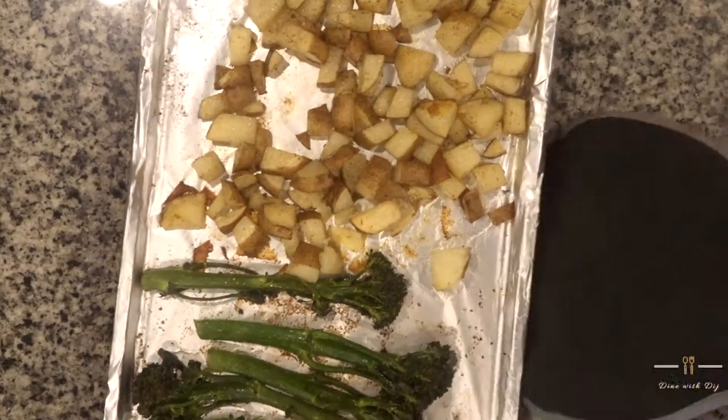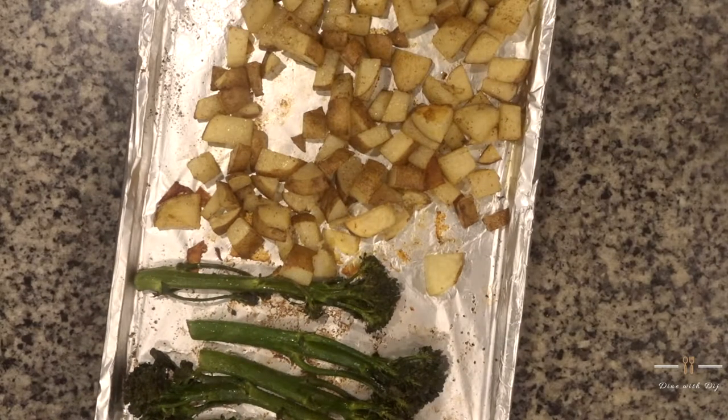Now I'm removing my vegetables and potatoes from the oven. Here they are nice and roasted after about 25 minutes at 420.